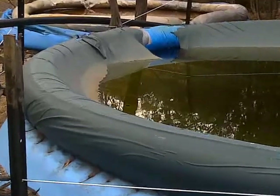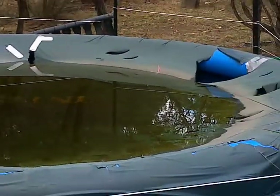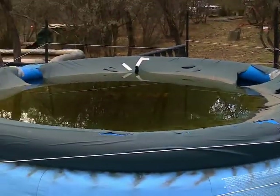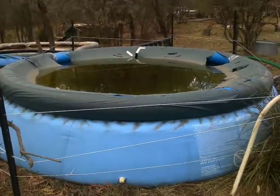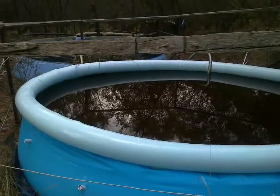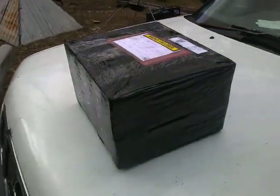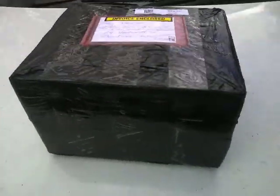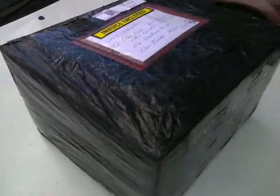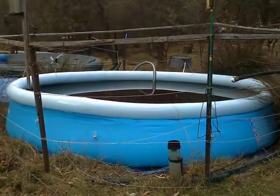For my next trick I will take off the old, pale, torn, ripped, tattered, battered ultraviolet cover from the number 2 pool, briefly make it as naked as the number 1 pool, and then fit the two new ultraviolet covers which arrived this week from Clark Rubber in Dubbo — located at 18 Cobra Road, Dubbo. They won't have any more of these 12-foot pools in until October, because that's when their summer season stock arrives.